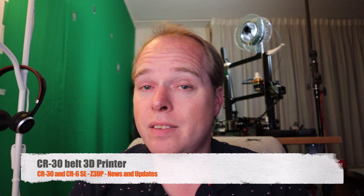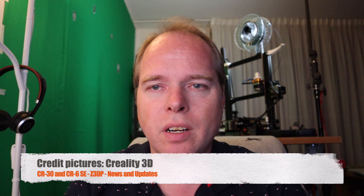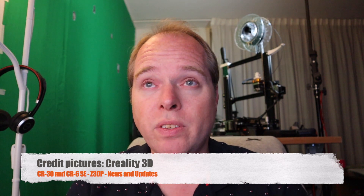Since the live stream in March from Creality, we had several announcements about their six new 3D printers that are going to be released in 2020 or later this year. But what about the CR30? Creality has already released some of their new 3D printers like the Ender 3 Version 2, which is on pre-order this June. Next month they are going to be shipping the Ender 3 Version 2, but also the CR6 SE, which is still on Kickstarter — but more on that later.